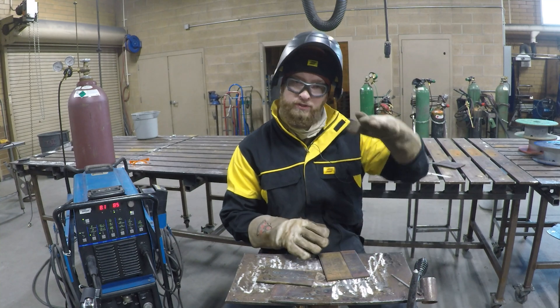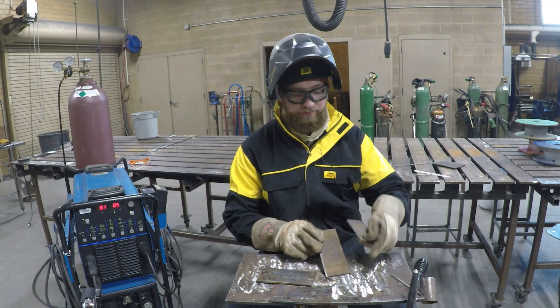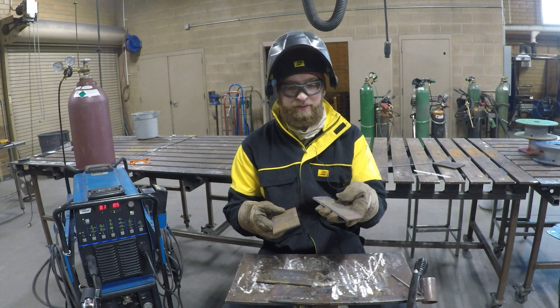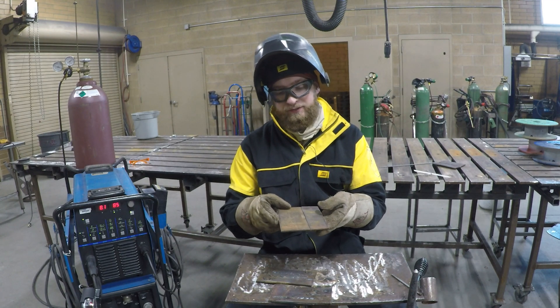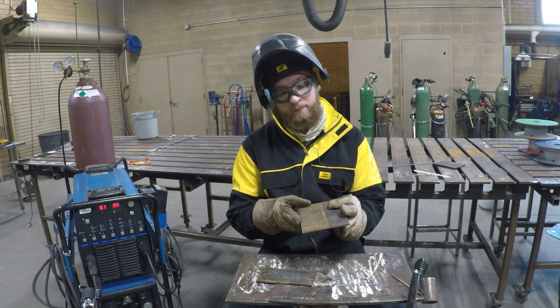The shear puts a little bit of a bend in the plate when we cut it. You want to try and match those bends up. If I try and put this bend to that bend, there's actually a little high spot in the center. But if I flip it around, they'll match up more.